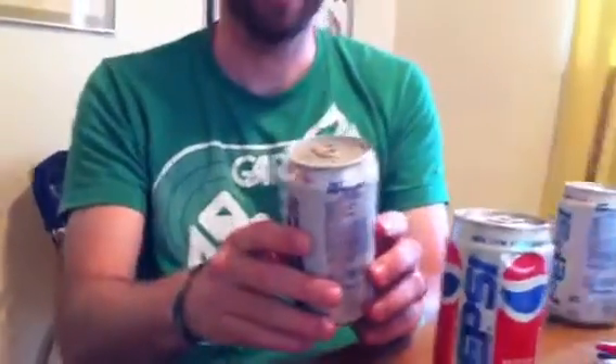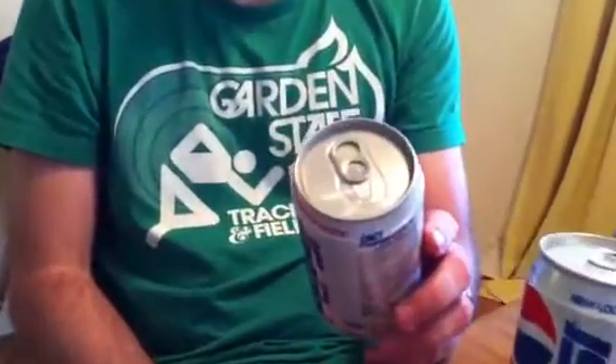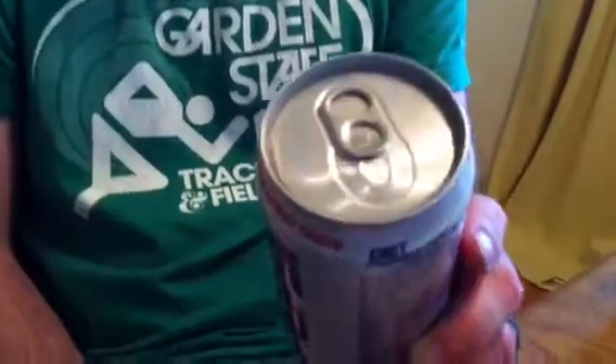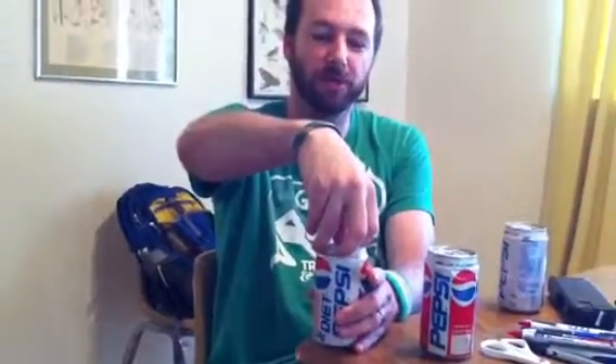But nonetheless, the sipper tab is also deeper on these cans. We're going to go ahead and open it. Here we go. After 15 years, this air is going to breathe.